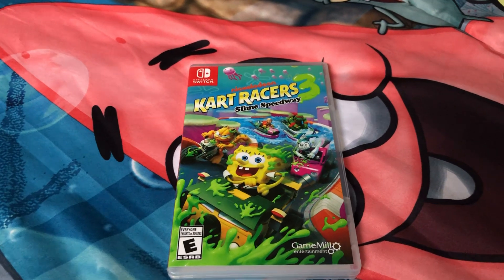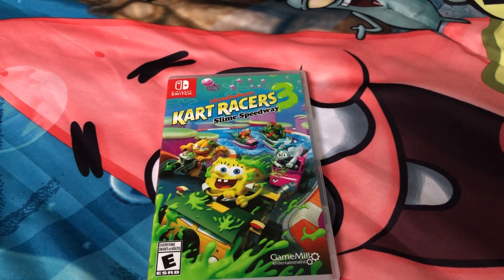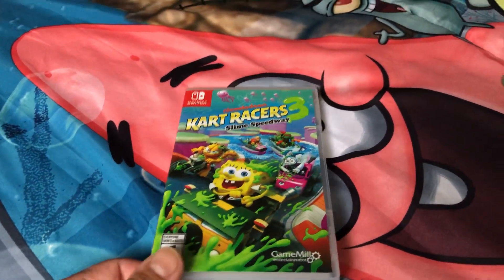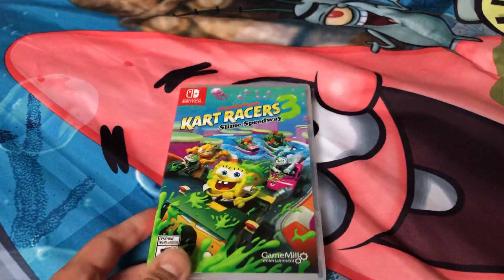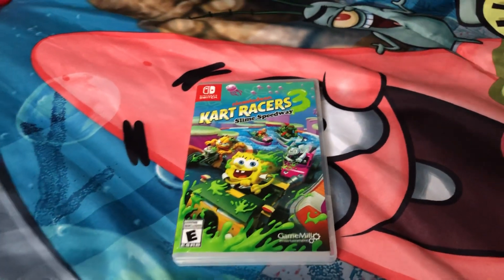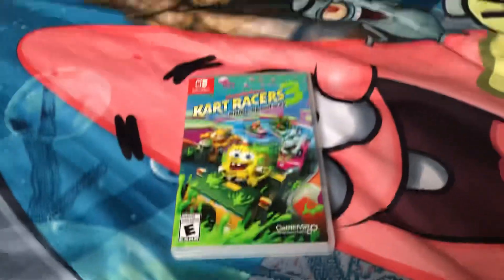That'll do for this unboxing of Nickelodeon Kart Racers 3 Slime Speedway. I want to give a shoutout to my best friend Kumatoris Cake, because he has this game as well — Kumatoris Cake, if you're watching this, the shoutout goes to you, and I can't wait to play this with you online. Stay tuned for more videos coming soon, peace.